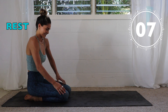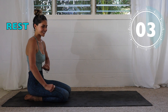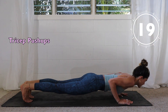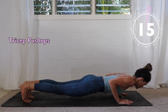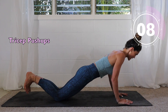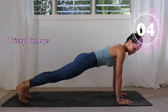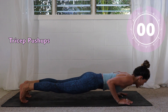Ten seconds rest — that first one's always the hardest in my opinion. Okay, here we go, bring it back, round two. Now if you're down on your knees, that's great — modify as you need. Another option is to lower down on your feet, drop the knees, and push back up. That way you can really build that strength up in the arms.